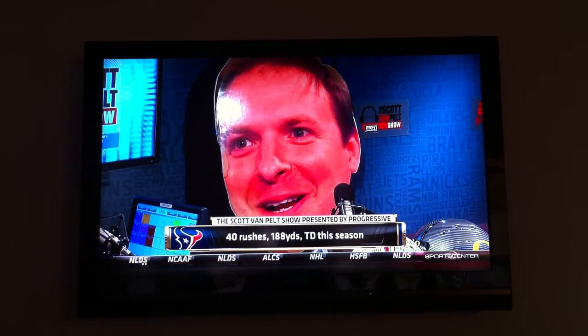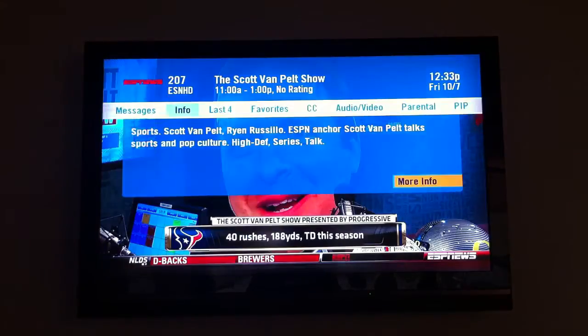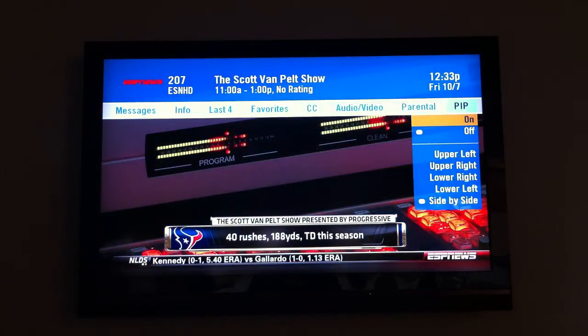Hey everybody, Candace Lupus here. Just doing a quick walkthrough on picture-in-picture on the HR 34. Right now I'm tuned to ESPN. If you press the info button and then navigate across the top bars, you'll see picture-in-picture as an option.